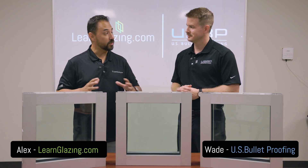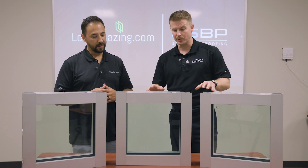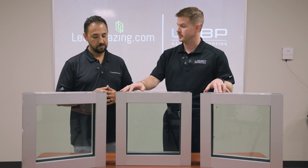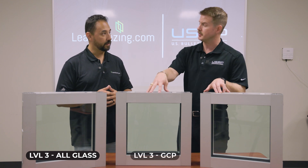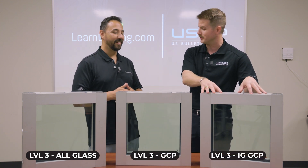Wade, I got three samples on the table now — so what's the difference here, what am I looking at? Essentially what you're looking at are Level 3 sample windows that we're going to be testing, but the difference is the glass makeup. This particular one right here is an all-glass makeup. We also have a GCP, or glass-clad polycarbonate, and then we have an insulated glass-clad polycarbonate here as well.